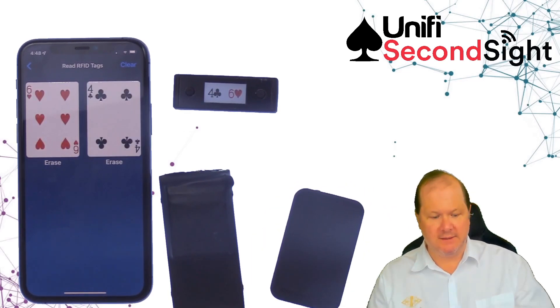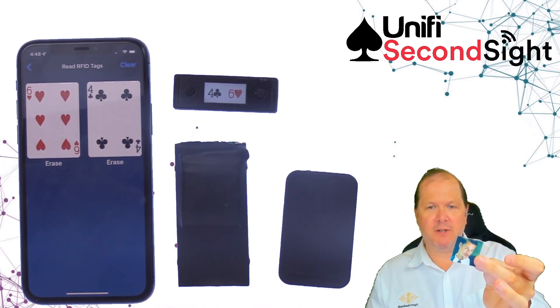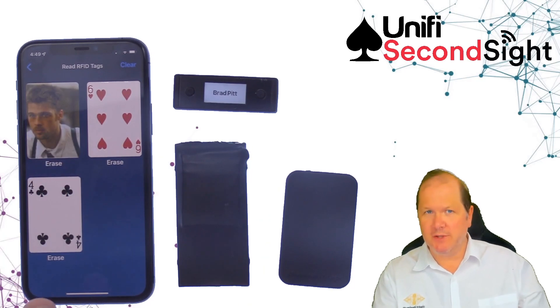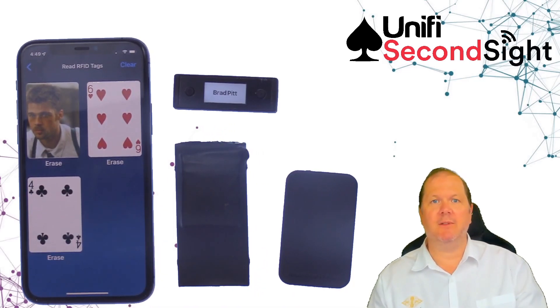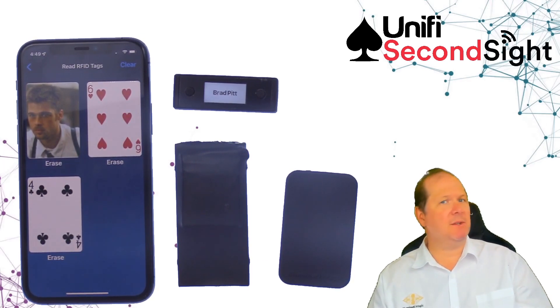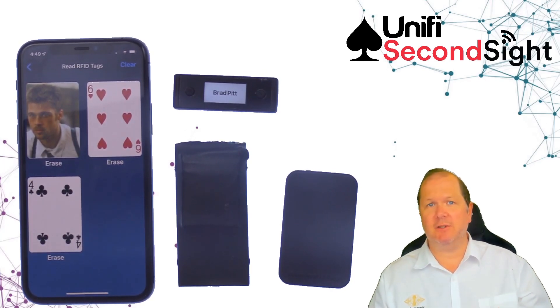But it's not just playing cards — you can gaff virtually any object that you desire. There's a gaffed object here where I've taken a picture of Brad Pitt. I scanned Brad Pitt, it pops up with the image, also goes to Apple Watch, also available on Android, and also transmits to Notifier. All of those various RFID inputs can feed into various revelation systems — an earpiece, thermal printers, Flitch for image rendering, or pre-vision to render a video. You've got a whole multitude of revelations you can do with SecondSight.